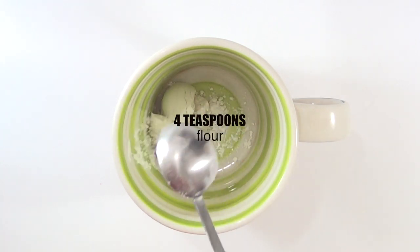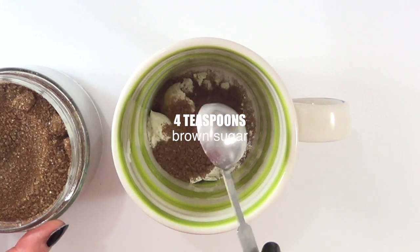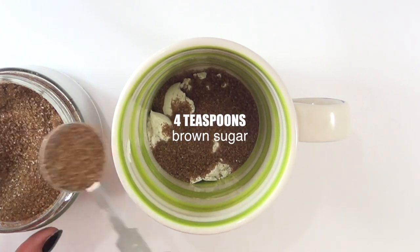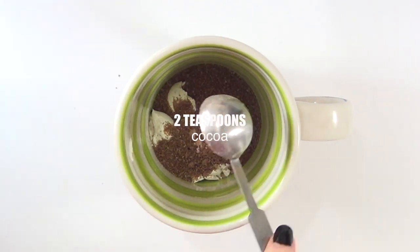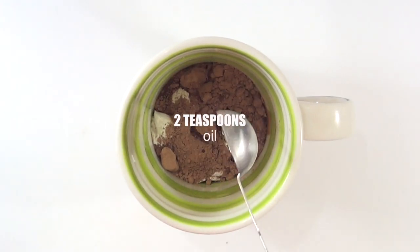We need four teaspoons of flour, then to that we add four teaspoons of sugar — I'm using brown sugar because I prefer how it tastes. To that we add two teaspoons of cocoa powder, two teaspoons of water, two teaspoons of oil, and a quarter of a teaspoon of vanilla.